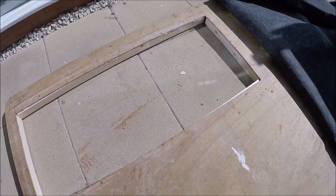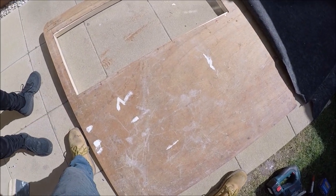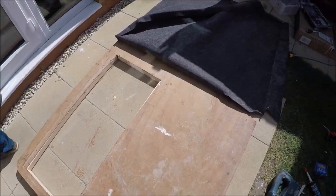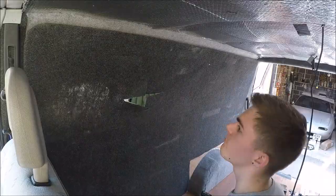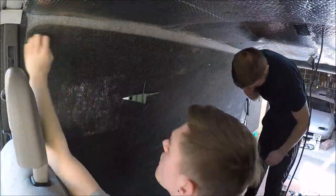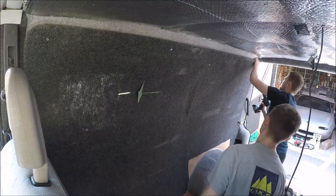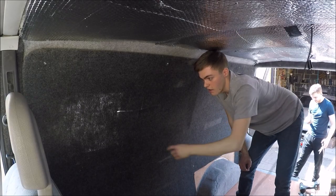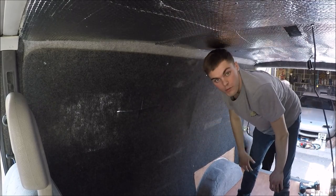I'm going to lay the carpet down onto the ply panel and then we'll go from there. Once it's all screwed to the van, we're going to cut the window carpet out and look at carpeting around the window frame.